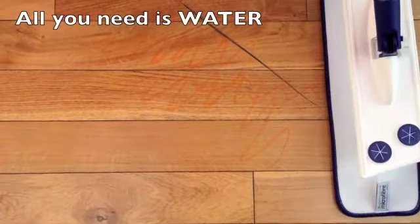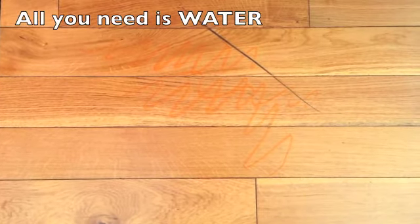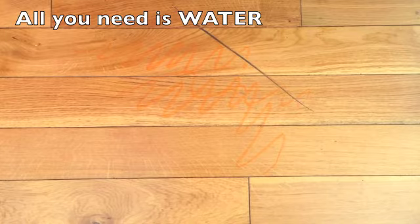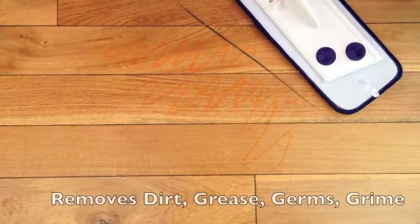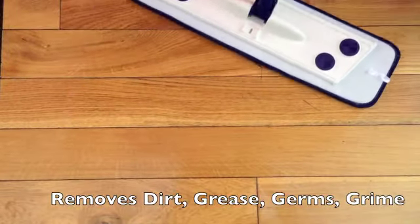Stick it back on when it's damp — you can either run it under the tap or just spritz it down with a little bit of water like so. It's the microfiber pad that removes all of the dirt, the grease, the germs, the grime, even things like a scuff mark.